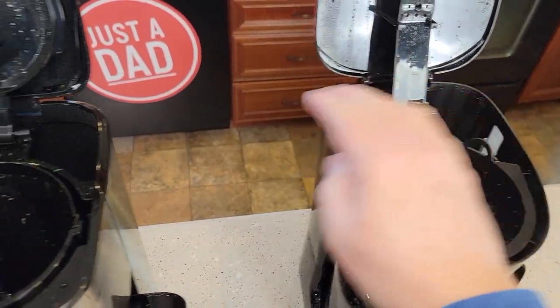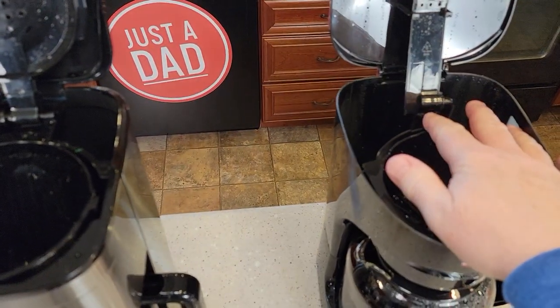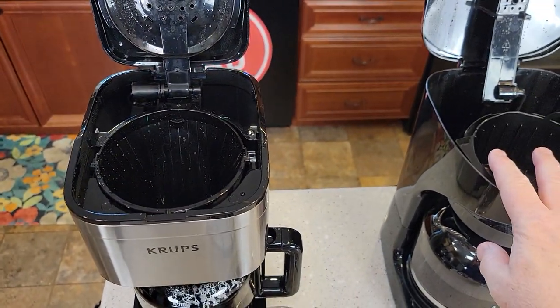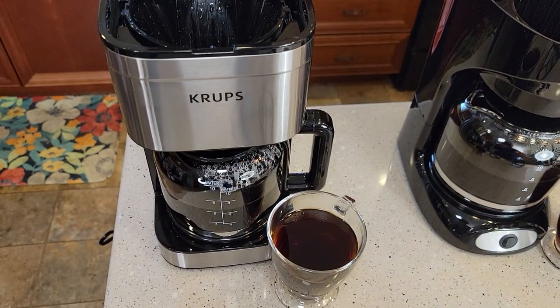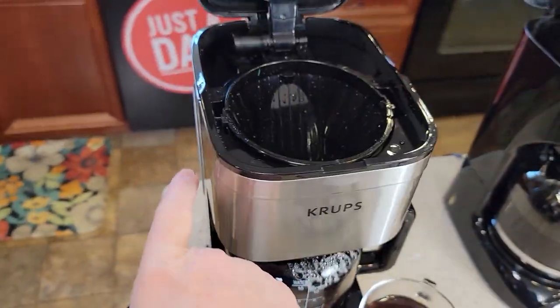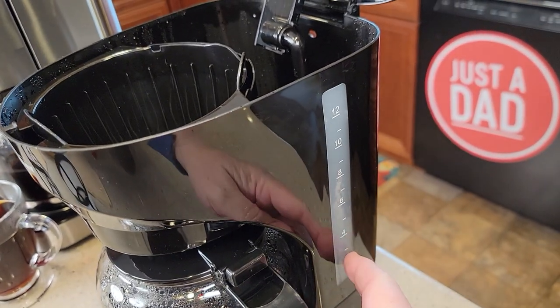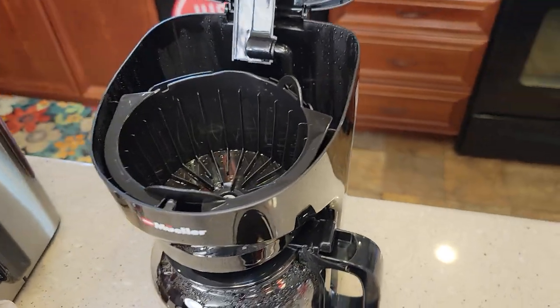Both have a big opening. You're going to put the water back here — this one might be a little bit bigger. Whatever amount of water you put in the back is what it's going to brew each time you turn the switch on. So if you only want six cups, just fill it up to the six mark. The Mueller's got a window on the other side, so they both have windows to show you how much water you've added in the back.